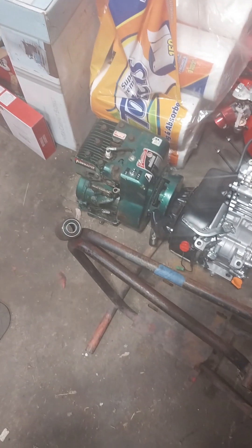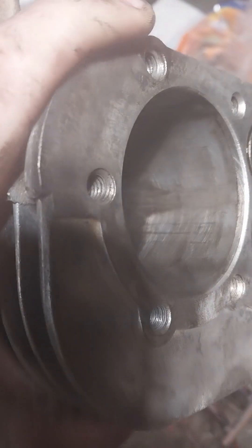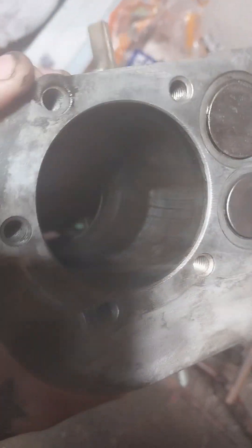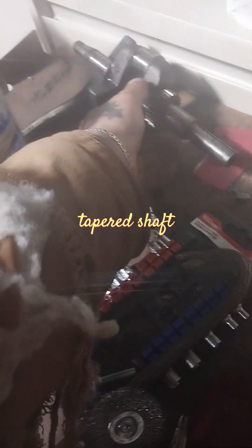So we're going to go with that green block and tear it down. Hopefully we can use it, but it'll probably need to be honed out, get a new piston and rings. The scoring and scratches in there are pretty deep. What I'm going to do now is grab that green engine, pull the side cover off - it's the one that had the weird crank - and see if I can just throw this crank in.